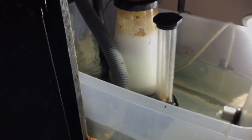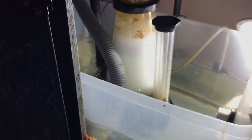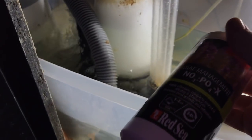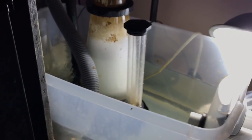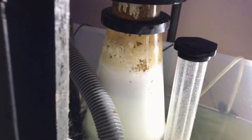I was using NoPox by Red Sea — this lowers the nitrates and phosphates in the water. I don't think I'm going to go back to that again. I had a bunch of red slime algae. As an update: it's all gone, the red slime is gone.